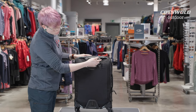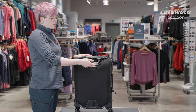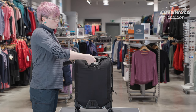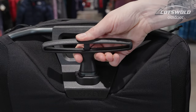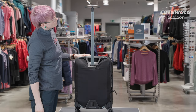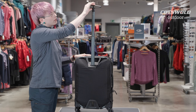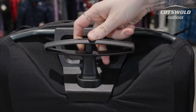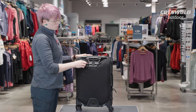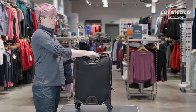You've got a nice, easy-to-grip, T-shaped handle. It's got an extra feature here — you'll note there's no button. You just squeeze the handle together and that releases the bar. And again, to lower it, you're going to squeeze that down.